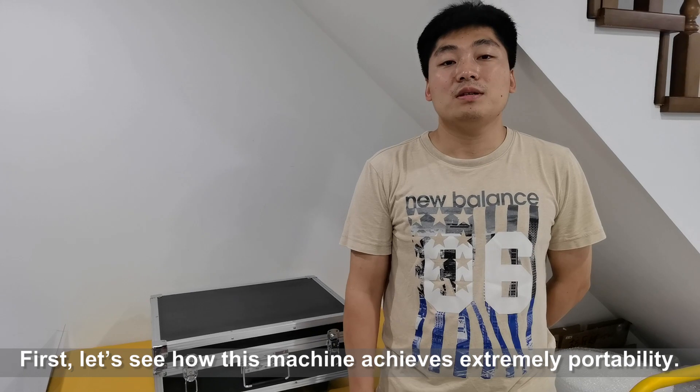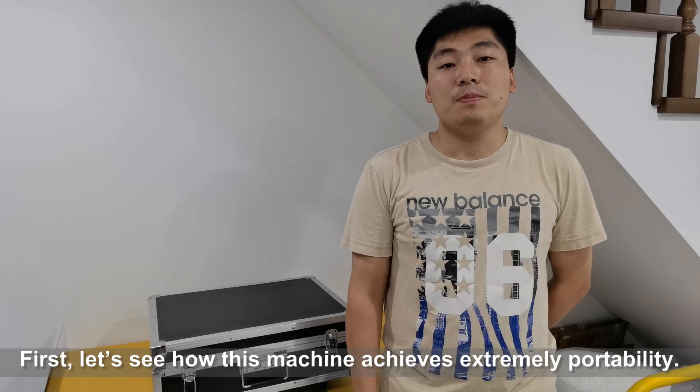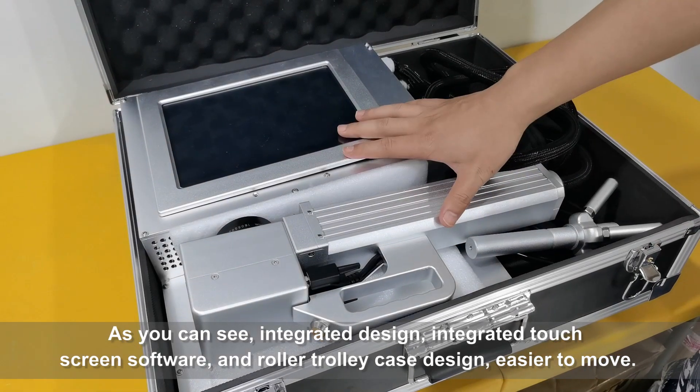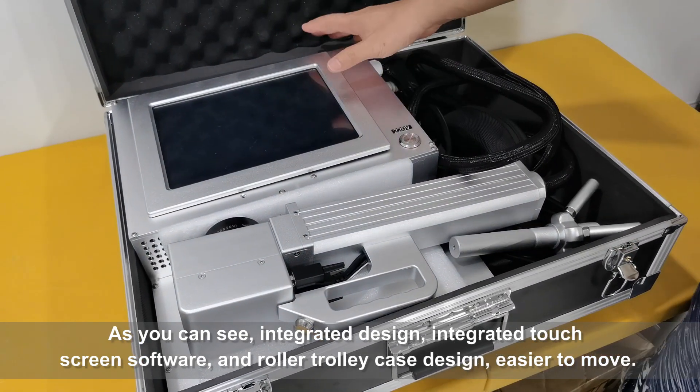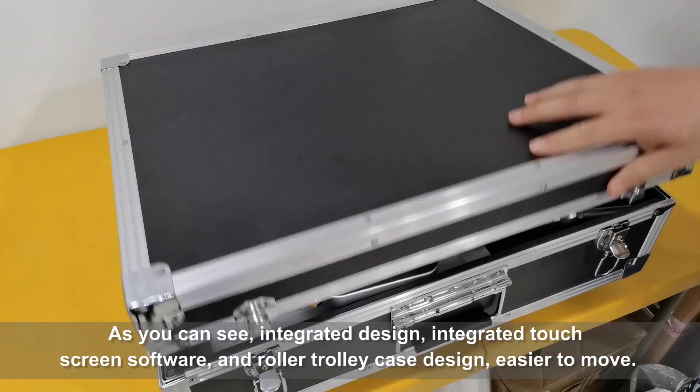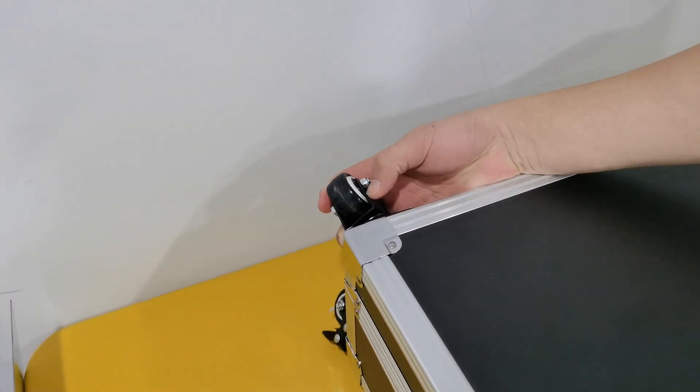First, let's see how this machine achieves extremely portability. As you can see, it features an integrated design, integrated touchscreen software, and rotary case design, making it easier to move.